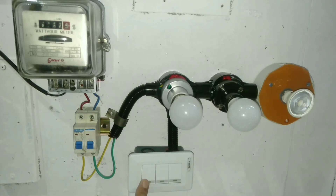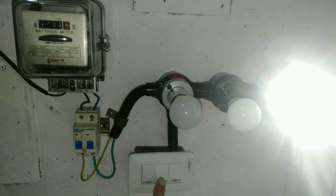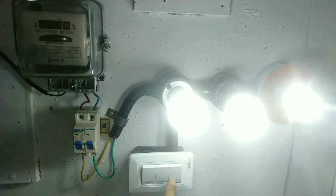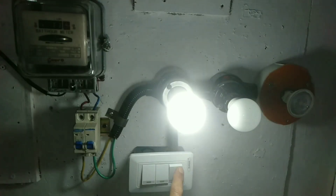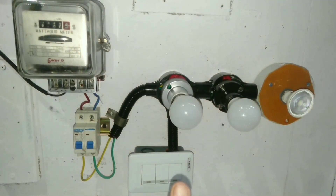When pushing the first switch, the individual light turns on, followed by the other lights. Don't go away — next is the wiring connection.